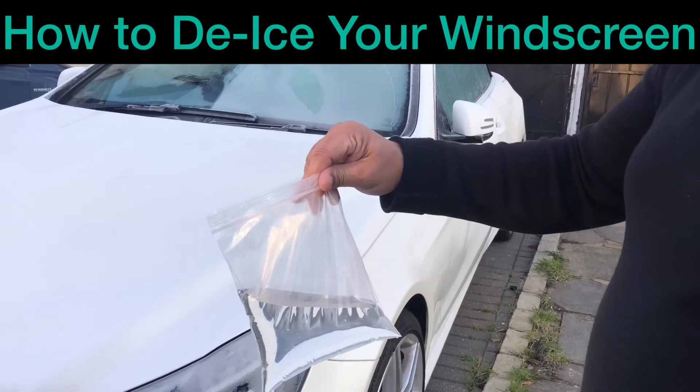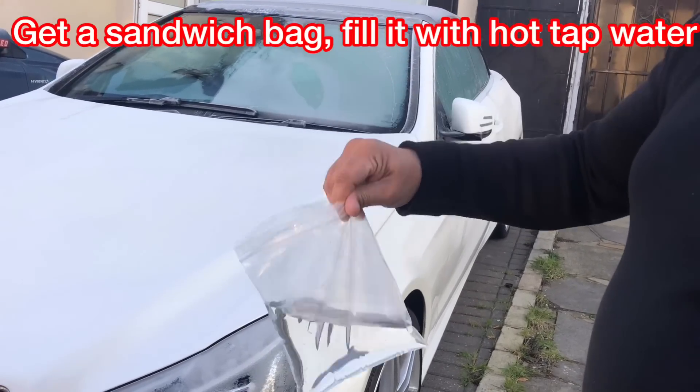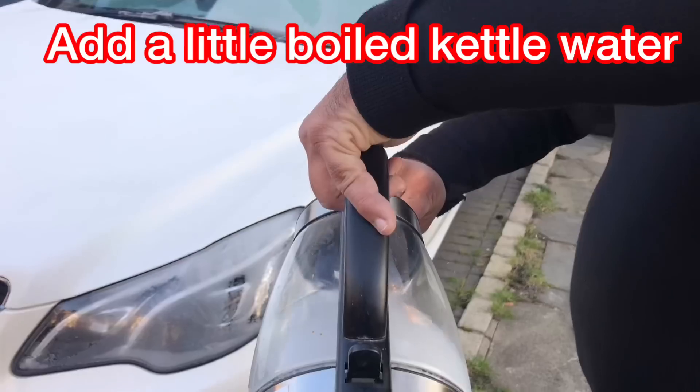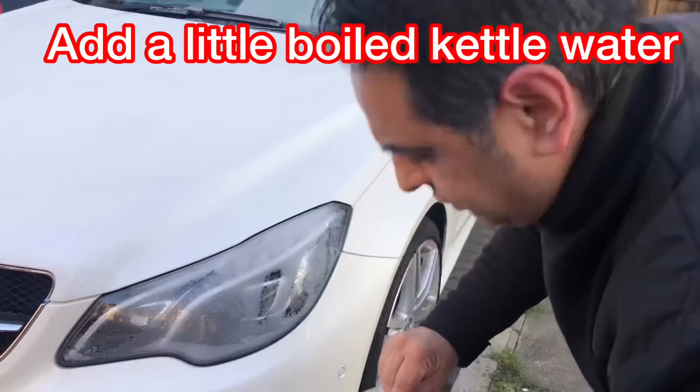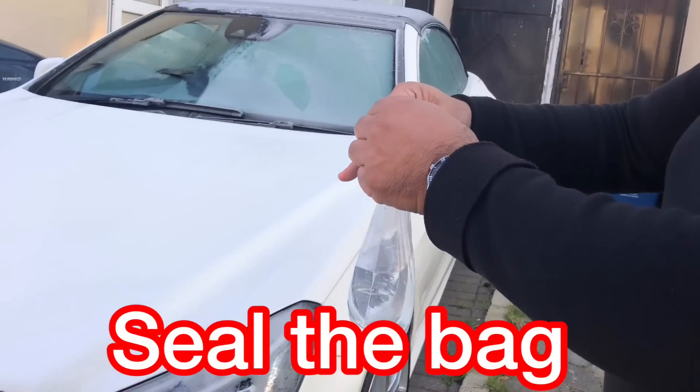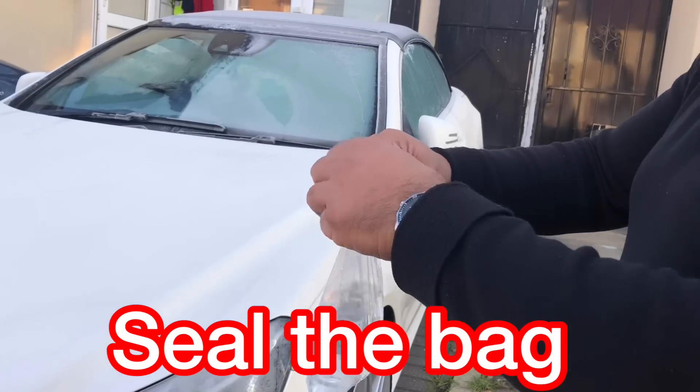What we have here is a sandwich bag with hot tap water. I'm going to add some kettle water in there — not a lot, just a little bit. And then you seal the bag like that. Make sure it's sealed properly.